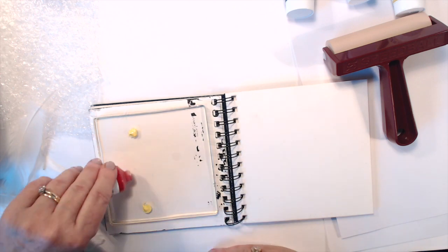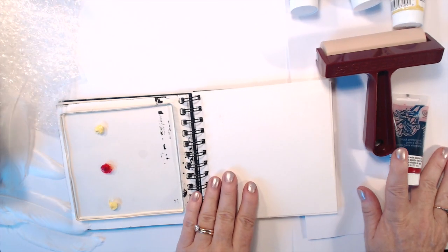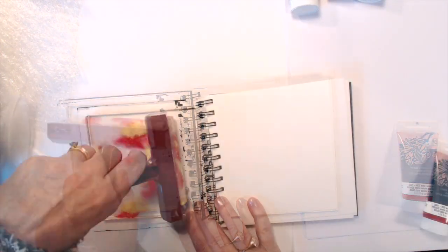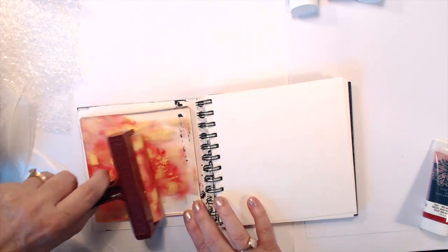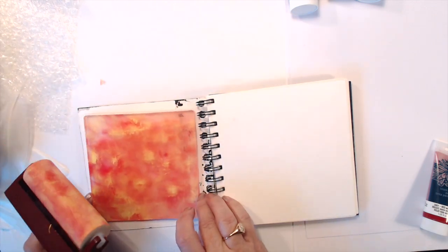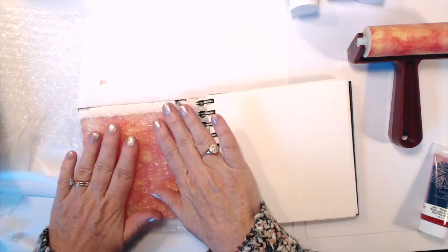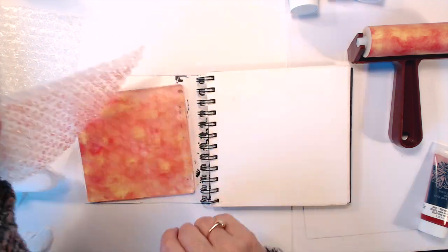I'm starting off with some yellow ink and a little bit of red ink and I'm going to roll that out with the brayer. I like to get the ink nice and smooth — you can see I'm not trying to mix it too much. There's a lot of yellow and a lot of red in there and it does turn orange as well, so you end up with kind of three colors instead of two, which is cool. Now I'm just going to pat on some of that bubble wrap.